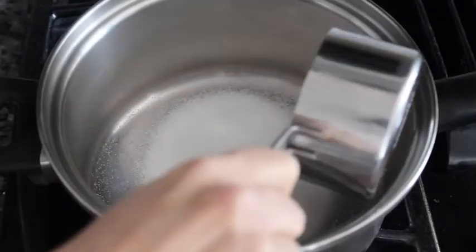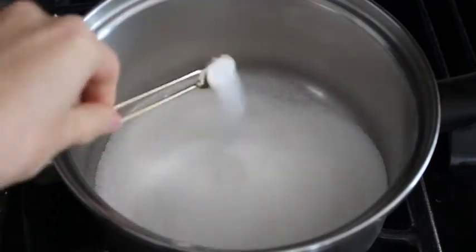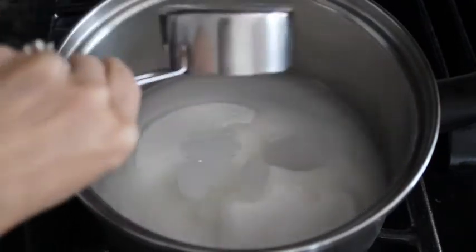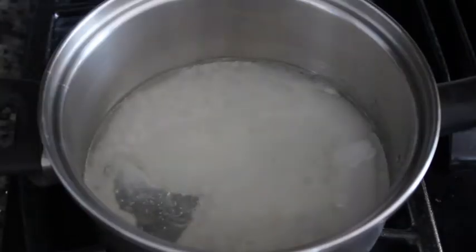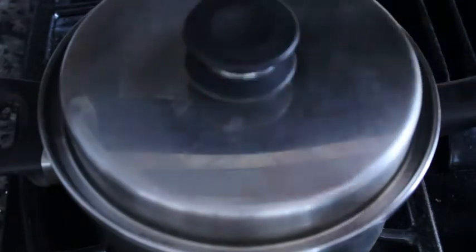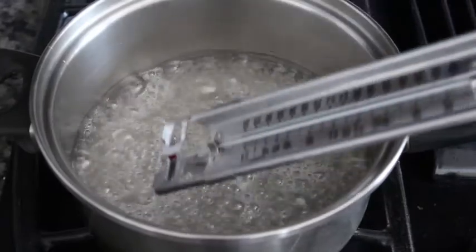Under medium heat on your stove pot, you're gonna add your sugar and salt, ice-cold water, and corn syrup. Cover your pot, and once it starts to simmer you want to uncover it and place your candy thermometer in. You're gonna simmer until it reaches 240 degrees Fahrenheit.